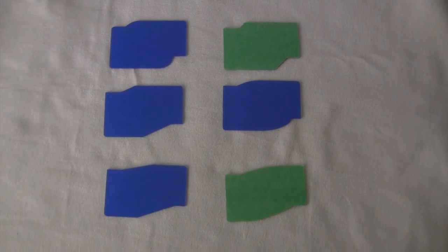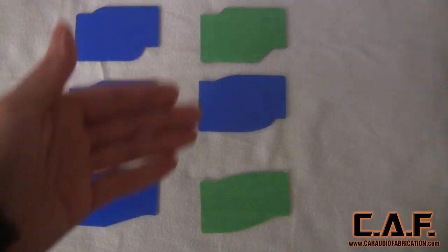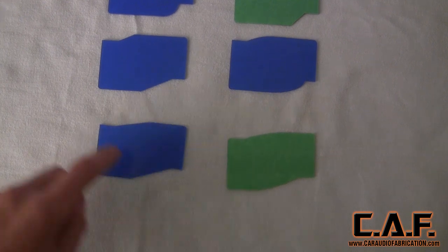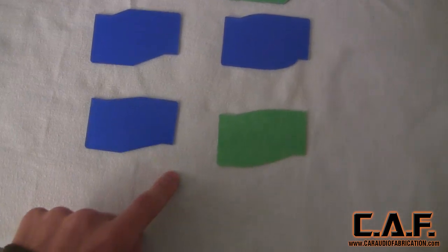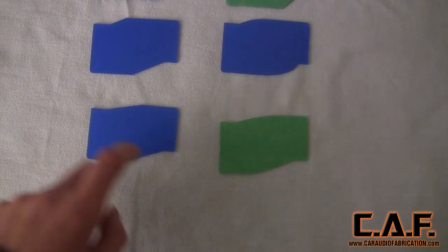To start things off, let's take a look at the Smart Spreaders. The basic set includes six different contours. Each of the contour cards includes two different sides — one for a half-inch material and one for a quarter-inch material.